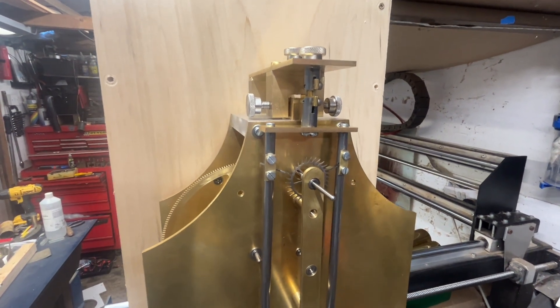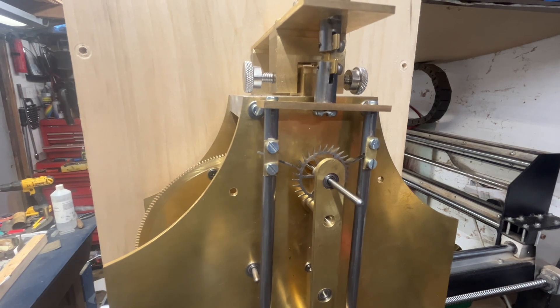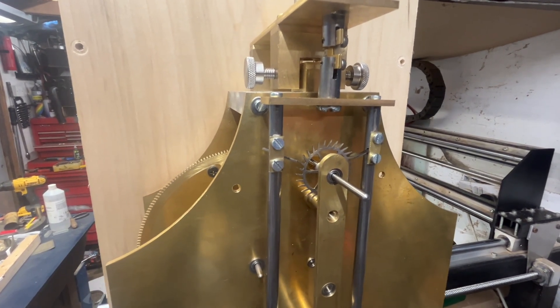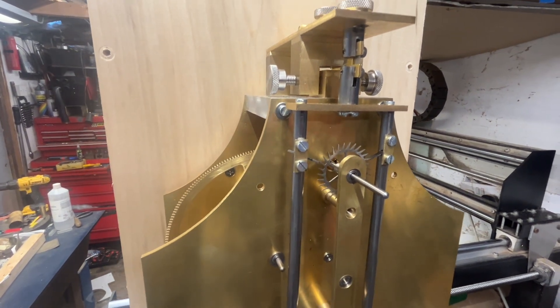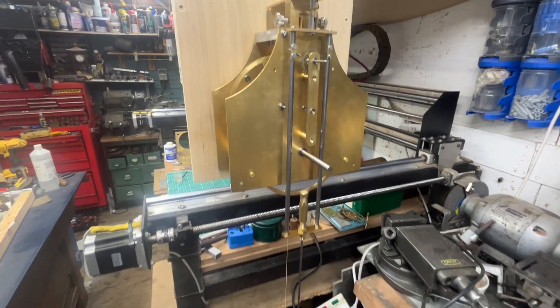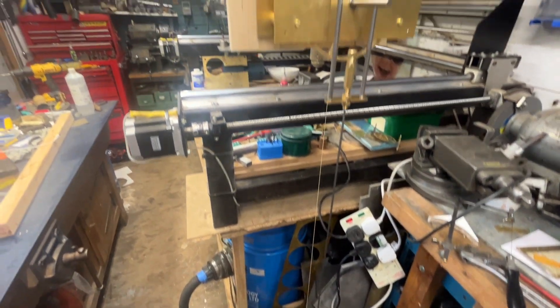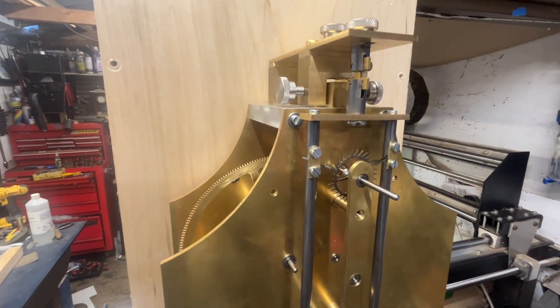Just literally five to ten minutes of adjustments to get it ticking. It stops — feels like the tower clock build — but we're off again. Whilst I'm a long way off, we've got something that vaguely resembles a clock. Happy days!